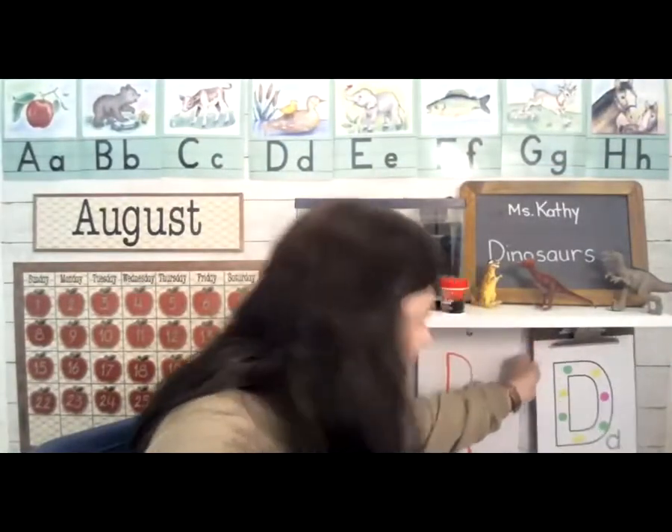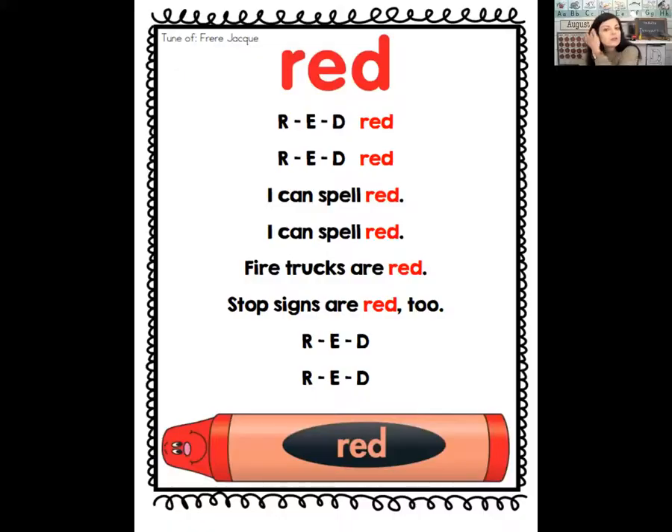For color practice today, we're going to do our song — it's the way you spell R-E-D. You can sing along if you remember, we sang this song on Monday. R-E-D, red. R-E-D, red. I can spell red. Fire trucks are red. Stop signs are red too. R-E-D, R-E-D.